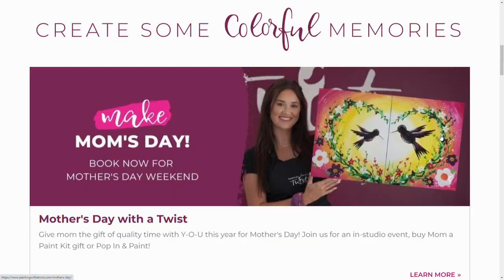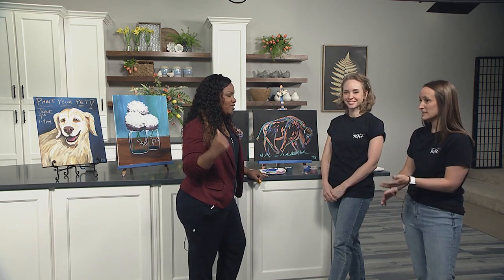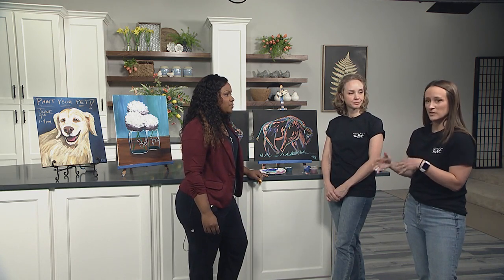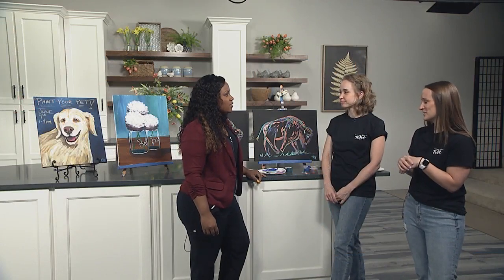So what are we looking at here? Paint your pet — one of our most popular ones. We just had it this past weekend. Our guests who signed up for the class would send in a picture of their furry, scaly, or feathery friend, and our artist would sketch it on a canvas and create a custom color palette. So when you come in, your seat is all set, your pet is sketched, your colors are all good to go, and it's a three-hour class. You get a lot of one-on-one attention, and it's really a beautiful experience. We get to chat about all the pets, and it's really sweet.